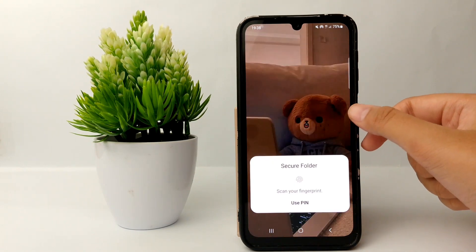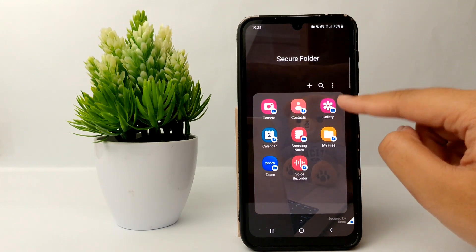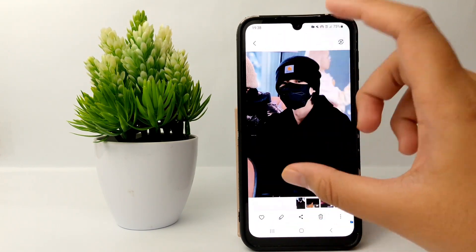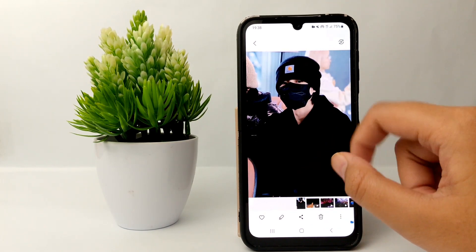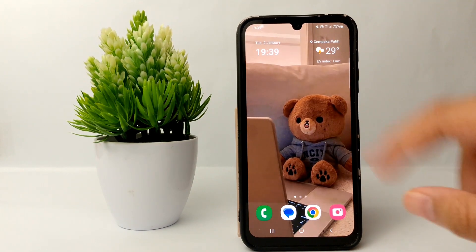Open the Secure Folder, confirm your password or fingerprint, go to Gallery, and the photo will have moved to this folder and will no longer appear in your regular gallery. That's the tutorial on how to hide photos on the Samsung Galaxy A25. Thank you so much for watching.